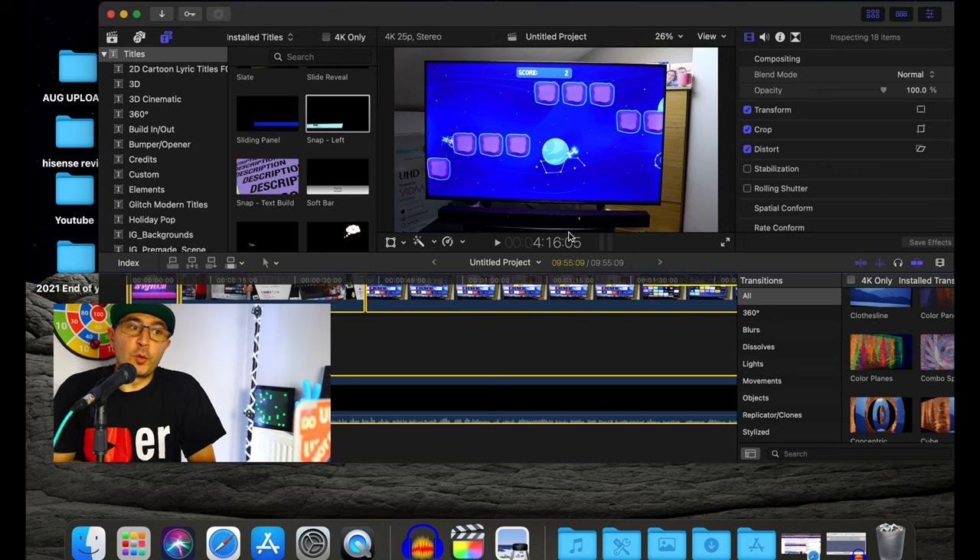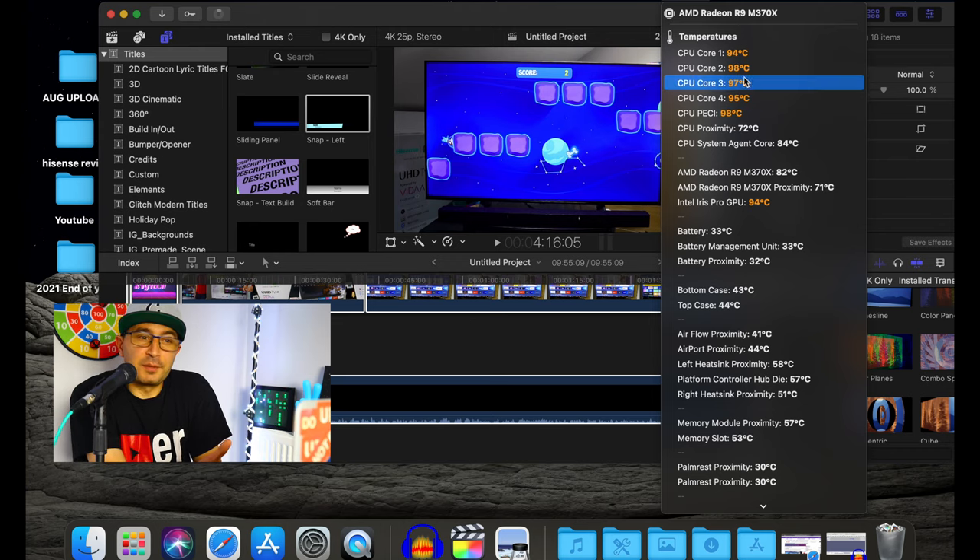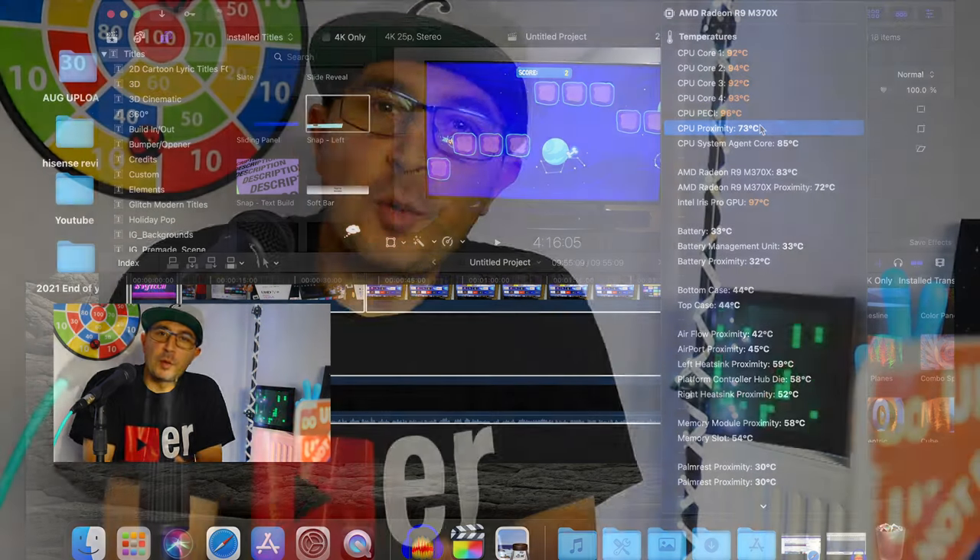The video is rendering right now — and we're still at 90–92 Celsius. If I'm honest with you, cooling pads don't make a huge difference. It's even showing 91, 92 still. I need to use this cooling pad for a couple of days to give you my honest opinion, because right now it's too early to say — but so far I don't know if it's going to make a massive difference.